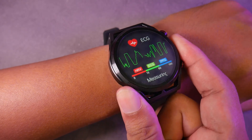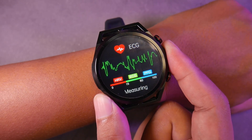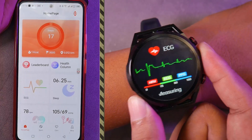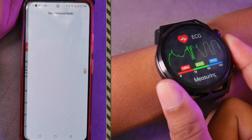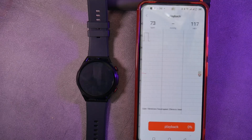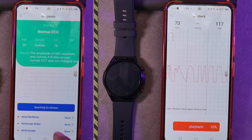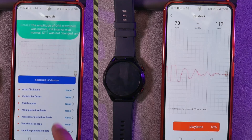Additionally, if we lift the watch so that the sensor on the bottom is not in contact with the skin, fluctuation will be visible in the ECG graph. To view the ECG measurement results, we need to synchronize using the hardware application. We can play back the recent ECG measurement, and we can see the diagnosis indicating whether the data generated is normal or if there is potential for a heart rate condition.